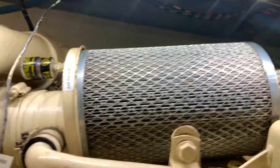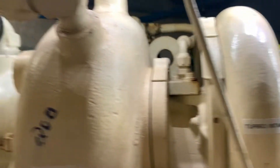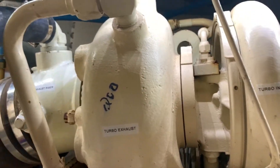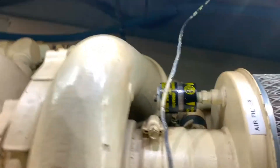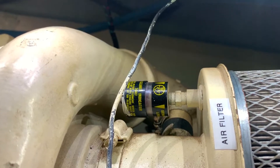This is our air filter, our turbo intake, and our turbo exhaust. The turbo exhaust powers the intake and pressurizes the air going into the engine. This is an air filter signal that warns when the air filter is clogged.